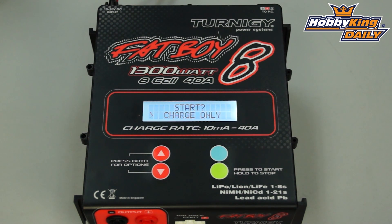It will charge up to 8 cell batteries and supports charge rates of up to 40 amps, so a very powerful charger. The input voltage range is very wide — it will take 10 to 35 volts DC in, giving you a wide variety of choices for your power source.